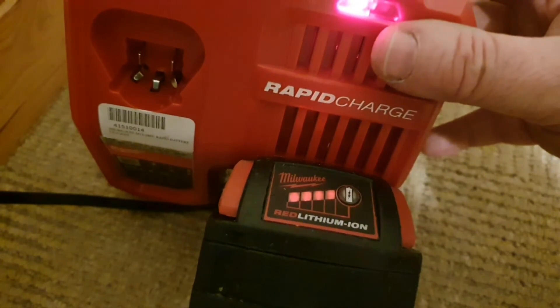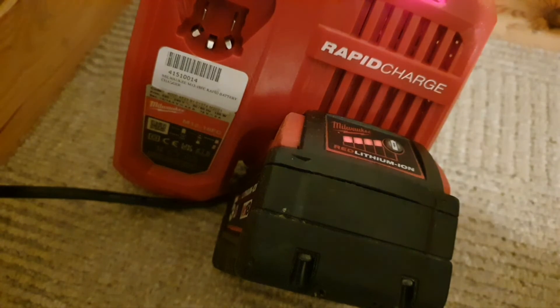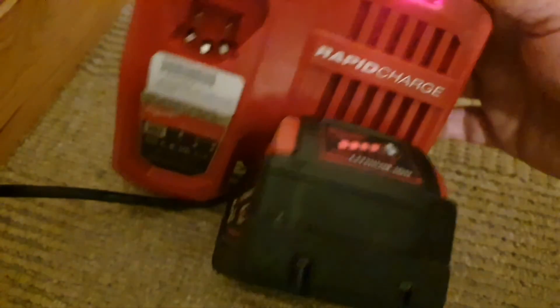We've got four bars now, so that means that was a complete success. That's the Red Dead Lithium Redemption! If you liked this video or found it interesting, please subscribe and check out my other videos. Thank you.